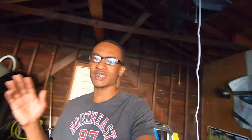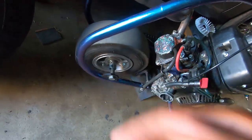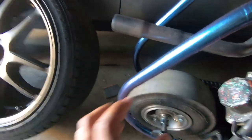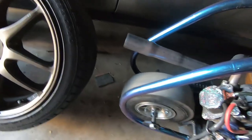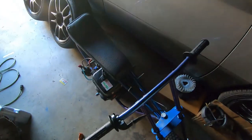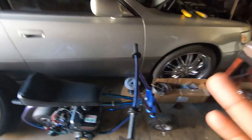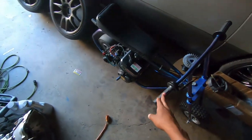We got the bike done and I'm going to give it a 10 out of 10. It's our first time doing this, so there are little spots that are messed up. The hardest part was wrapping the back piece because of how it bends — it's a square and the wrap won't crease right at the angle. What we did was heat it up a little bit, but you don't want to do it too much because it can break. For the color, you cannot do this with paint. You go exotic with wrap color — that's why I wanted to do it.